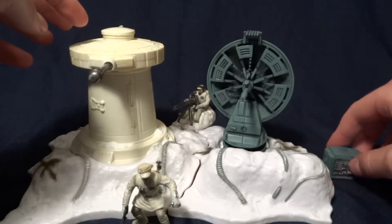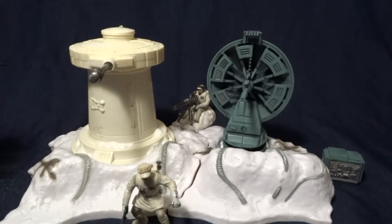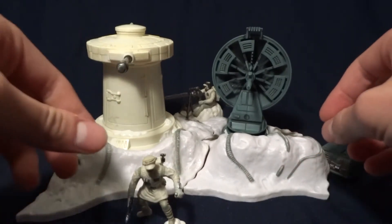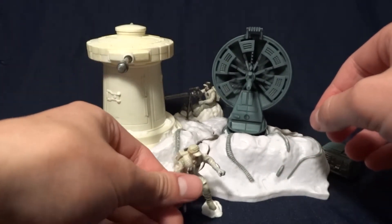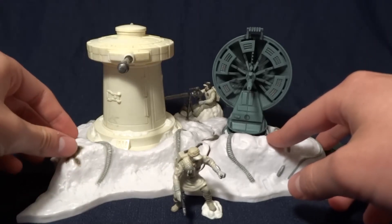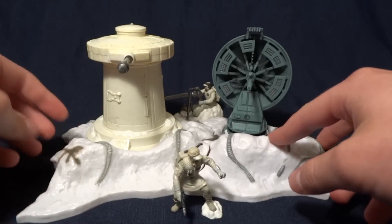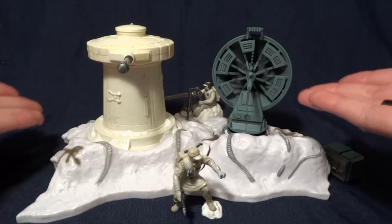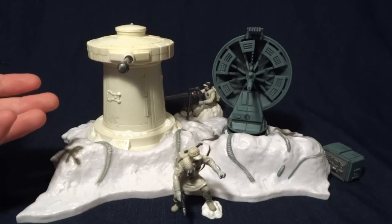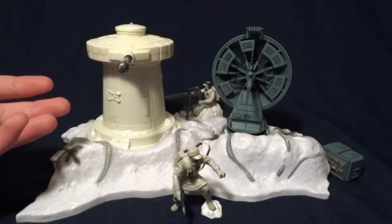Overall, if you find this at a good price and you're interested in owning a little piece of the Hoth battle, I would say it's definitely worth picking up. Probably the best Unleashed pack that was released, actually. So tell me what you think about it in the comments section below, and I'll see you later.